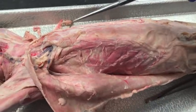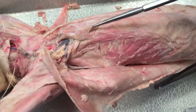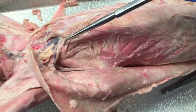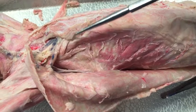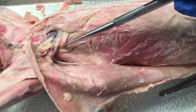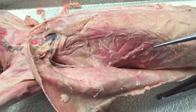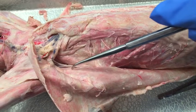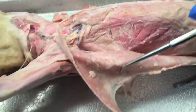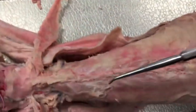This is abdominis, transverse costarum, scalenus ventralis, scalenus medius, scalenus dorsalis, serratus ventralis, teres major, latissimus dorsi, and the external intercostals.